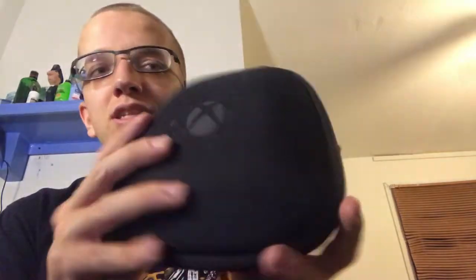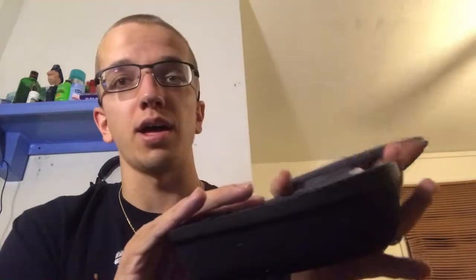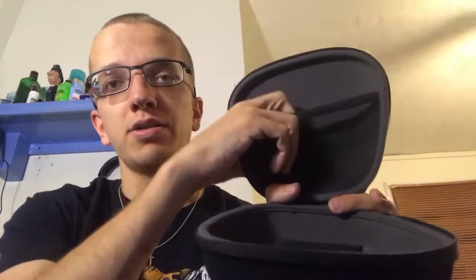It comes in a very big box with all the descriptions on the back. Inside the box you have this case where all your other things are kept. I have a pair of Control Freaks in there. It comes with a nice little pouch up top and it's padded down below.